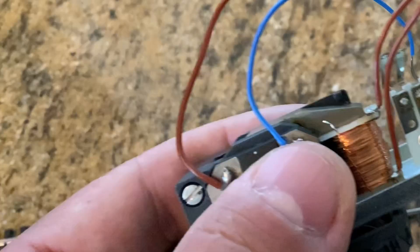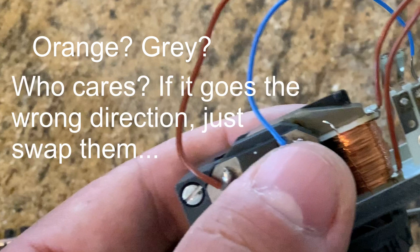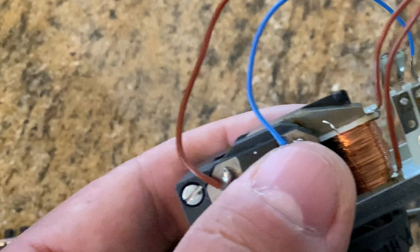Here you can see I've actually soldered a blue wire on. At this point I don't know which side is going to take the orange and which side is going to take the gray, but there's a way to find out — frankly it's just easier to swap them if you can't figure it out. So we can just swap those two and work on it later.